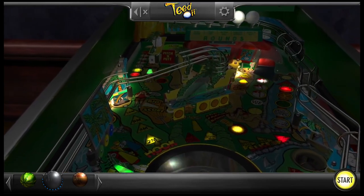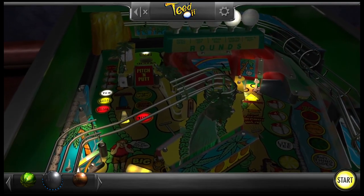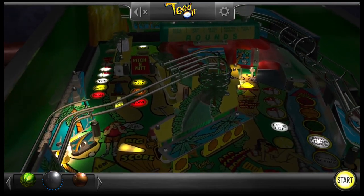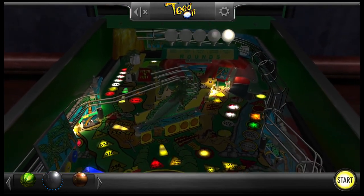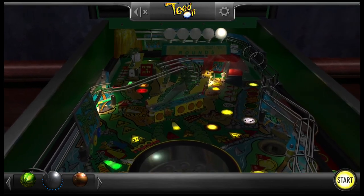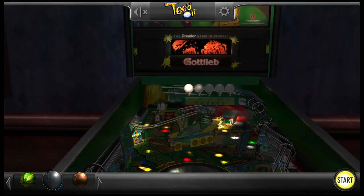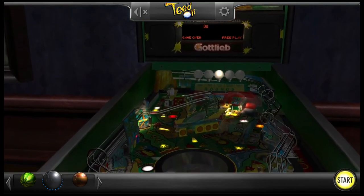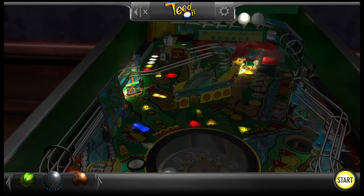We are playing Teed Off by Gottlieb. I'm revisiting this table for a variety of reasons. One is the mechanic of the captive ball spinner in the center — I was talking about this mechanic in another video with one of my subscribers, and this was the table I thought about first that had one. Not many tables have captive ball spinners like this table does.